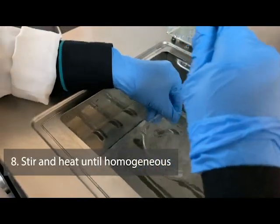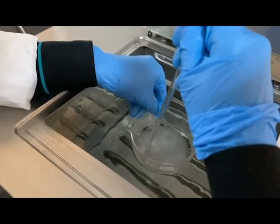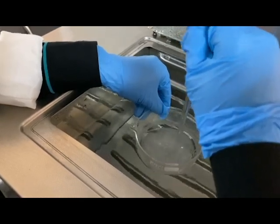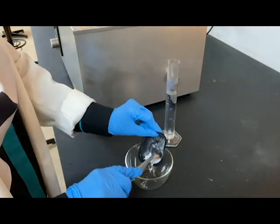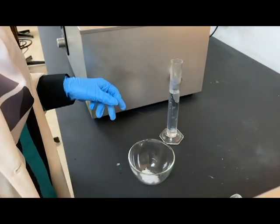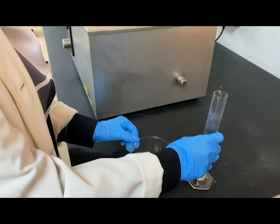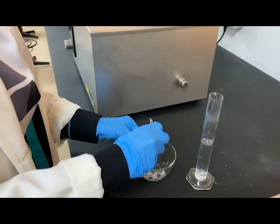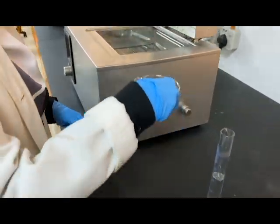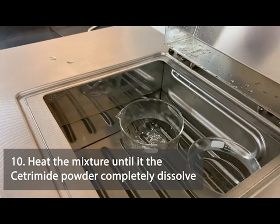Stir and continue heating until the mixture becomes homogeneous. Dissolve the Cetrimide powder in sufficient purified water. Then heat the mixture until it completely dissolves.